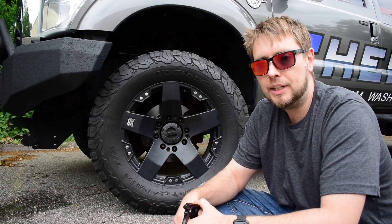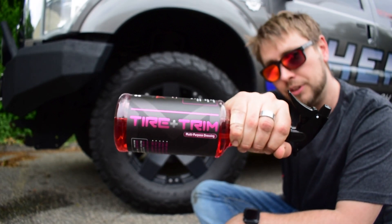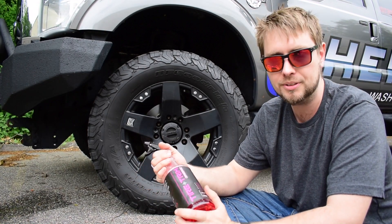What's up, guys? Today I'm going to be dressing my tires with Tire & Trim, which is our very own strawberry-scented, multi-purpose dressing.